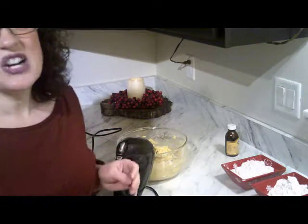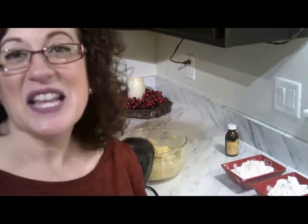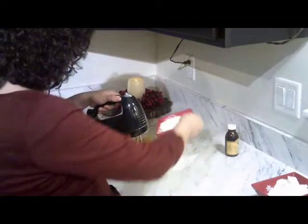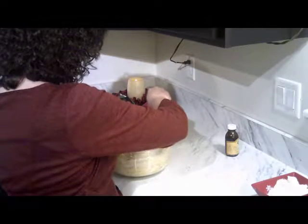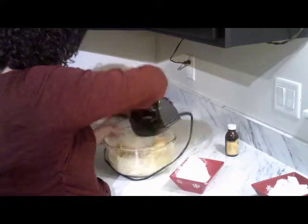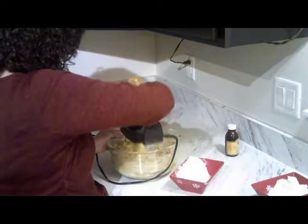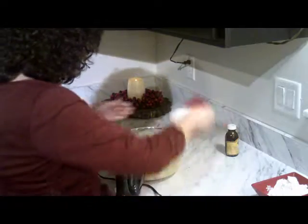Let's go ahead and start mixing in our flour because our flour is amazing. I mix my flour a little bit at a time.